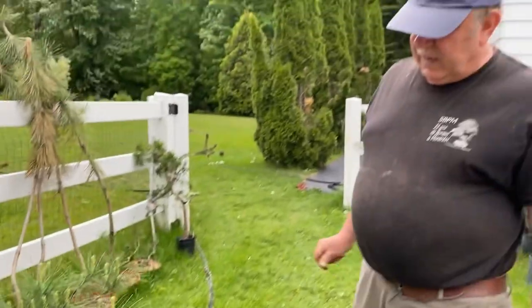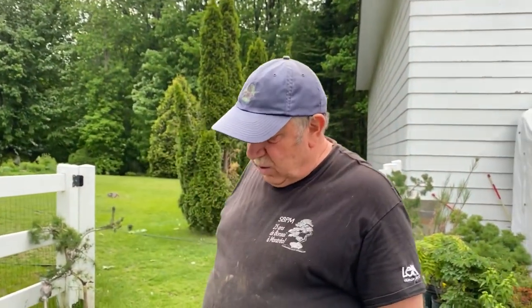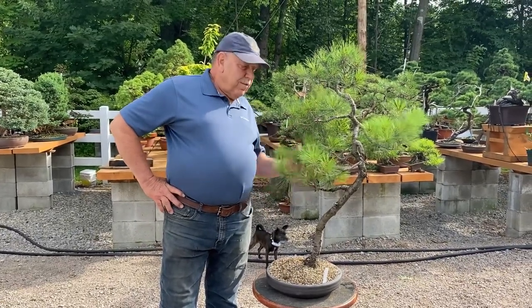The tree will stay there for a good half hour until we're sure the root ball is thoroughly saturated with water. That will also get rid of any air pockets and ensure the feeder roots won't dry out.